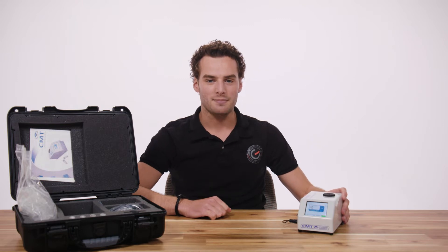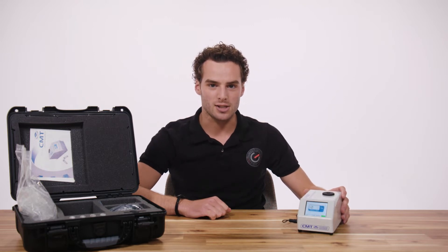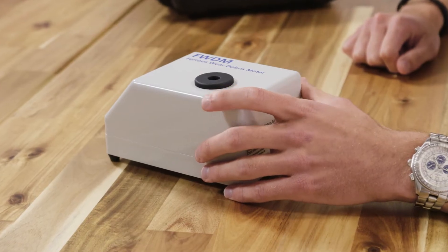CMT's Ferrous Wear Debris Meter, or also shortened as FWDM, is an easy to use but very sensitive instrument for detecting the amount of Ferrous Wear Debris in a lubrication or hydraulic fluid. Most of the time this will be iron, and that's why the FWDM meters are also known as iron and oil testers.